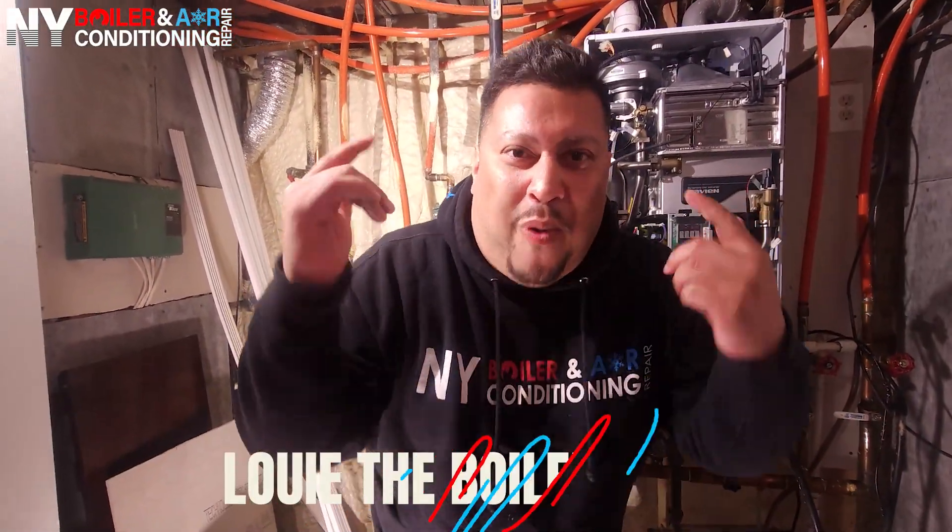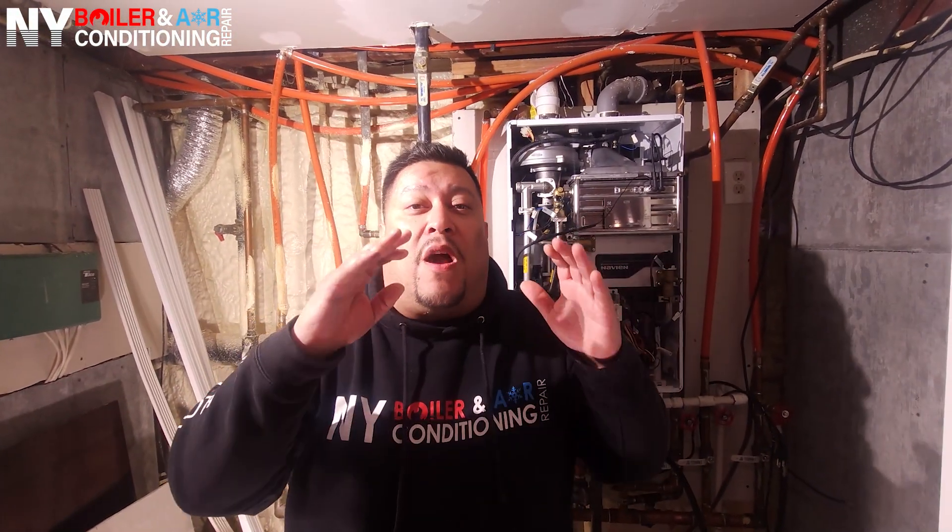What's happening Mijente, Louis the Board Mayor, wepa! Guys, I have exciting news for you today. We're going to do a thorough maintenance on a Navien boiler — when I say thorough, we're going to go above and beyond: not only do the maintenance but a couple of repairs. This is why I tell you guys how important it is to do maintenance. We're working on a Navien NCB240E, so stay tuned because I think you'll like this video. Wepa!